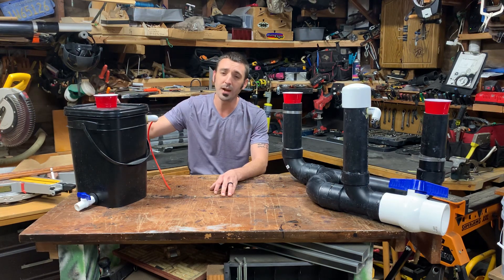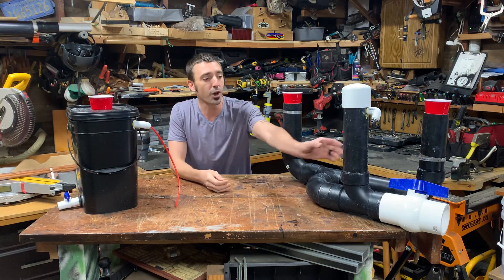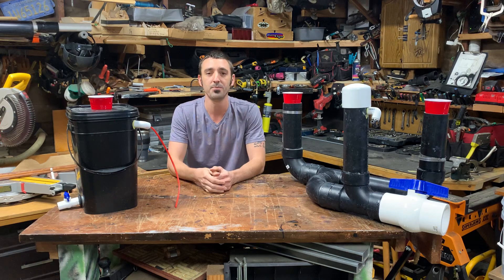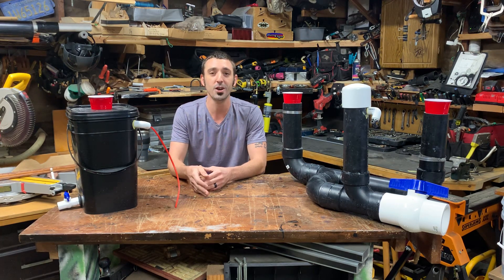What I've done is taken the Kratke method and installed a float system inside these units to continuously feed the plant as the plant drinks. It creates a Kratke method system that I call Sewerponics, which will auto-feed your plant for as long as you want with little to no headache if it's set up correctly.